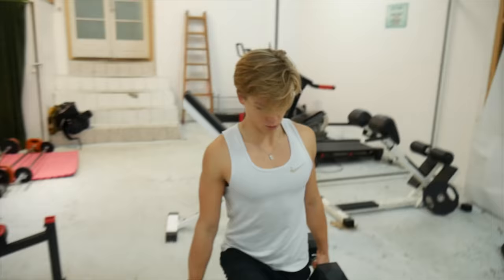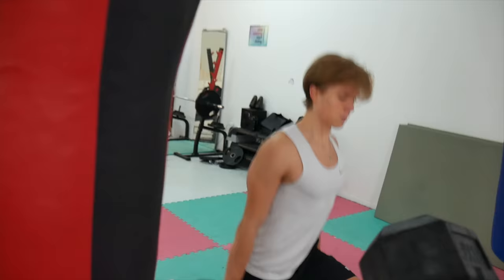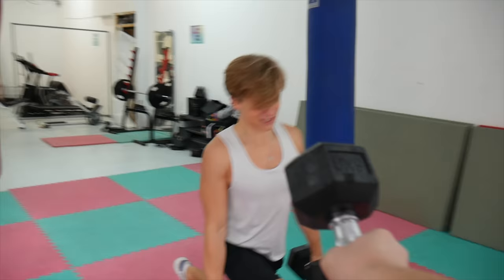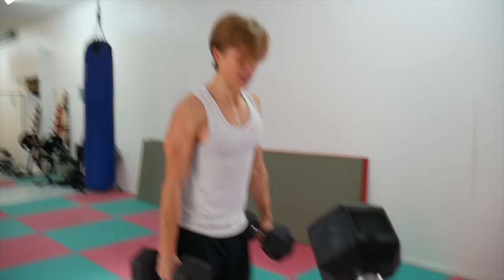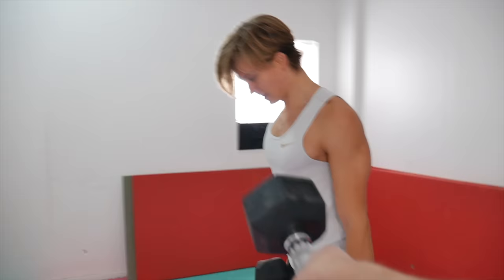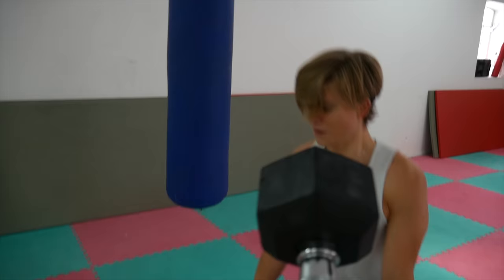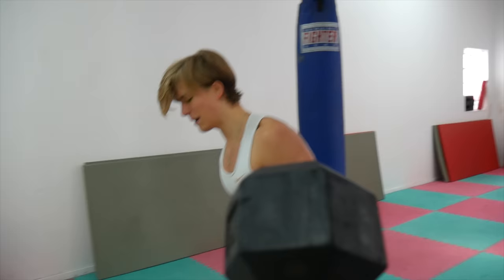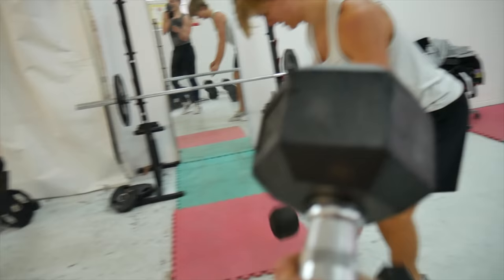Rapid fire questions part two while working out. What's your favorite color? Blue. How tall are you? 186. How many times a week do you work out? Six — one strength, twice cardio. Favorite Kardashian? Kendall — she's the skinny one. Where are you gonna travel next? Maybe Miami, maybe China, maybe Mexico. How are you feeling? Tired.